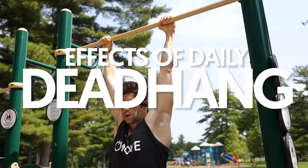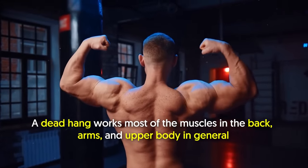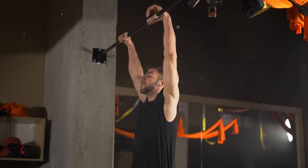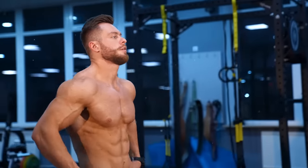Effects of doing daily dead hangs. Number 1: Strengthens the upper body. A dead hang works most of the muscles in the back, arm, and upper body in general. As you keep doing dead hangs, especially for an extended period like 90 days daily, you can expect to get stronger in these muscles.